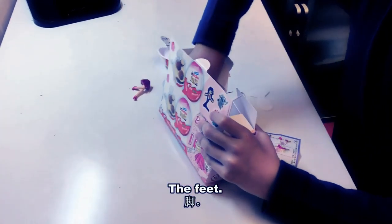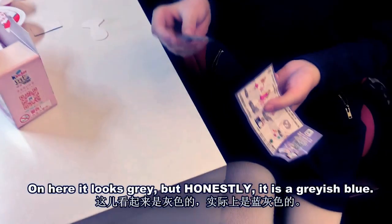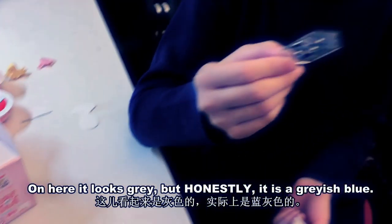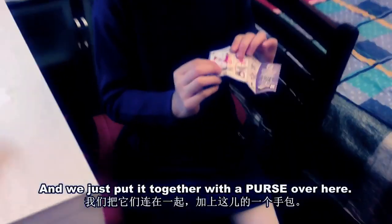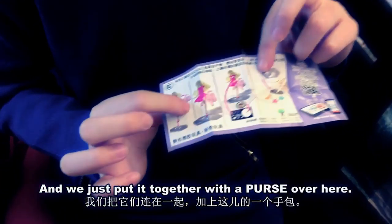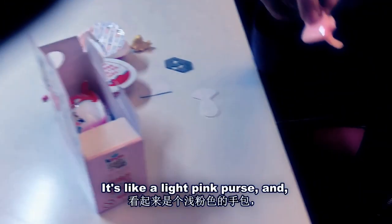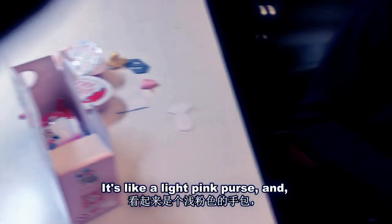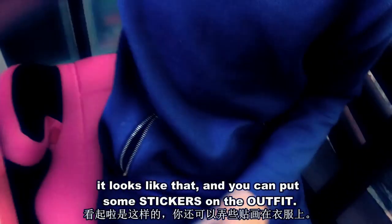Here's the feet. On here it looks gray but what I'm seeing is a grayish blue. And you just put it together with a purse over here. It's like a light pink purse and you can put some stickers on the outfit.